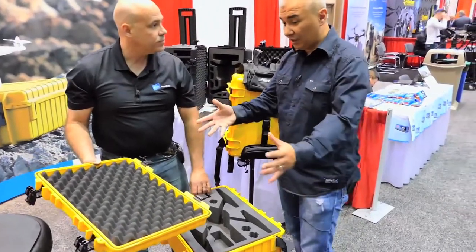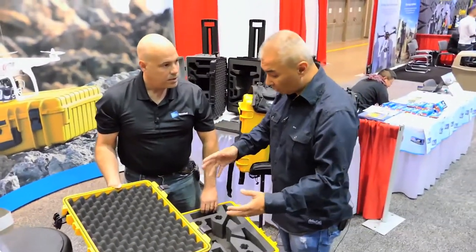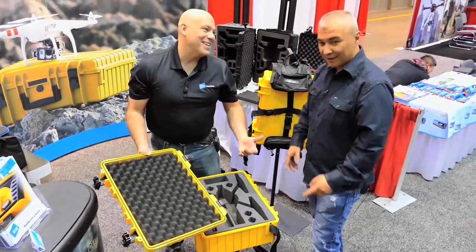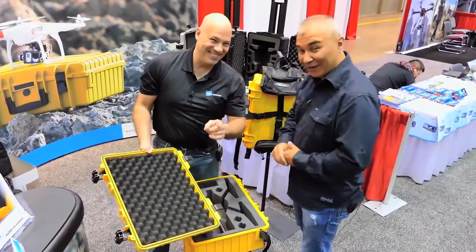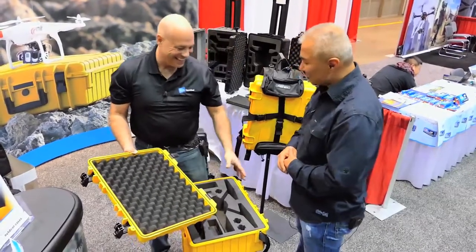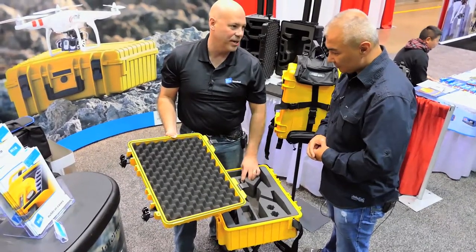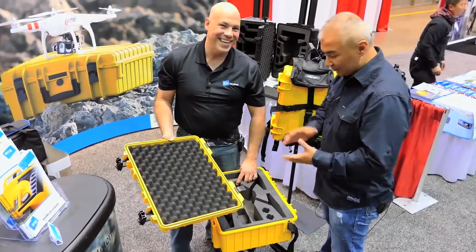If guys wanted to get crazy and colorful, could they order this with different colored tops? We could do that — there's a price for everything. So custom colors, we could do all kinds of crazy stuff. If a guy's got a case that he needs, we can figure out a way to do it. Buy in bulk and you could probably do that.